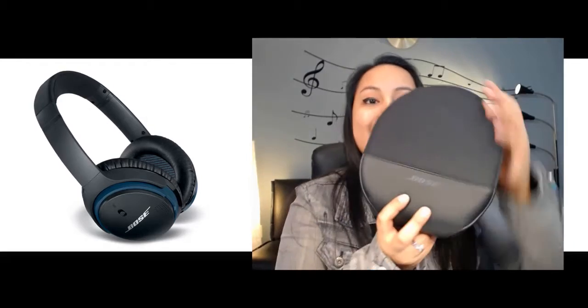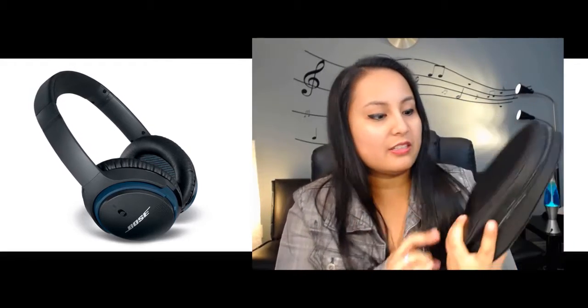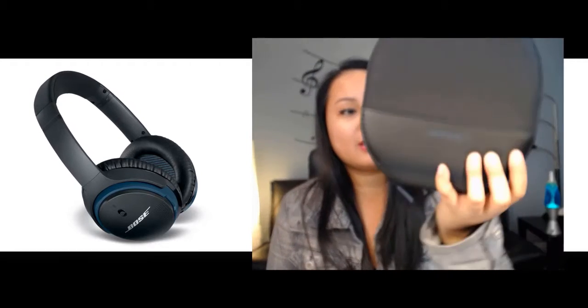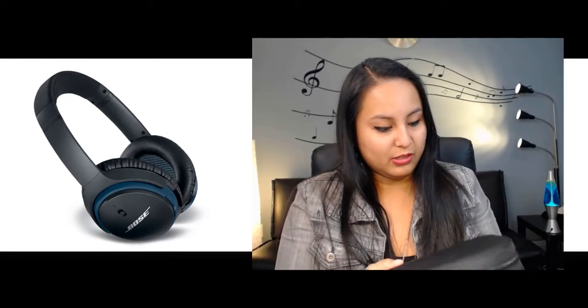This is a really nice case. It looks like a CD case — remember CDs? It looks like when you'd buy a 10 or 20 pack of CDs. It looks like that. So let's open this up.